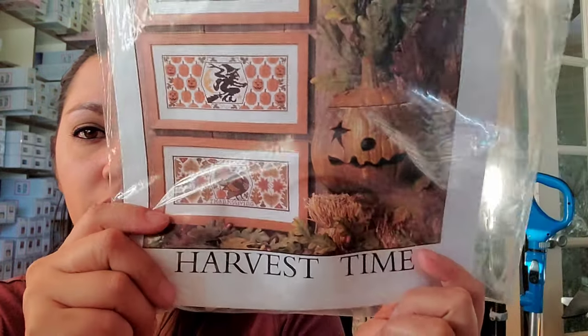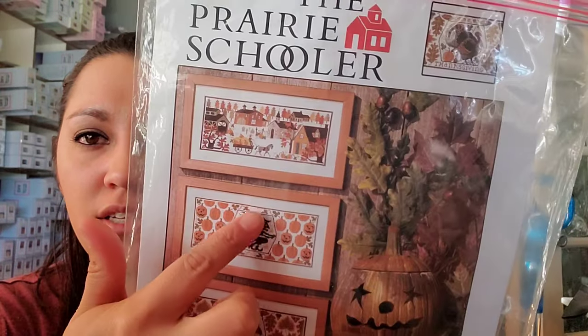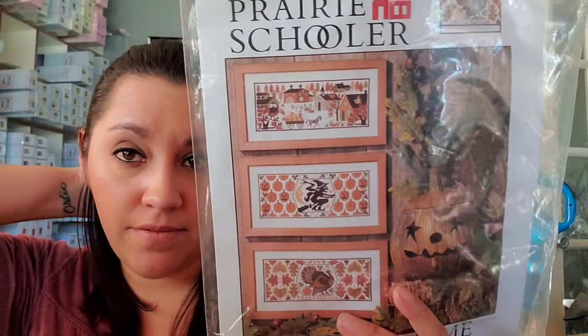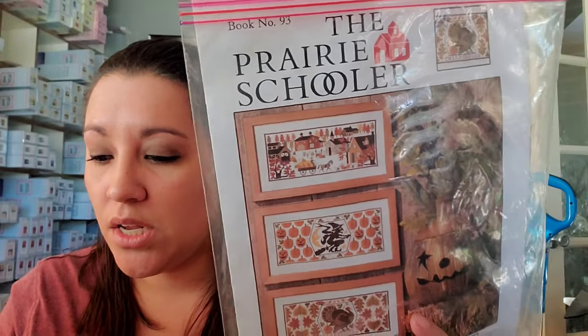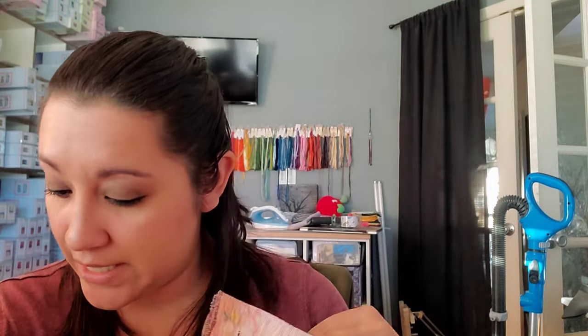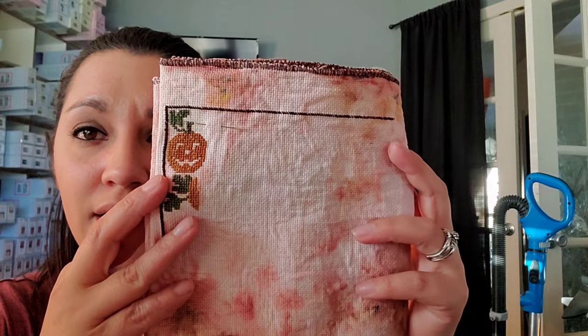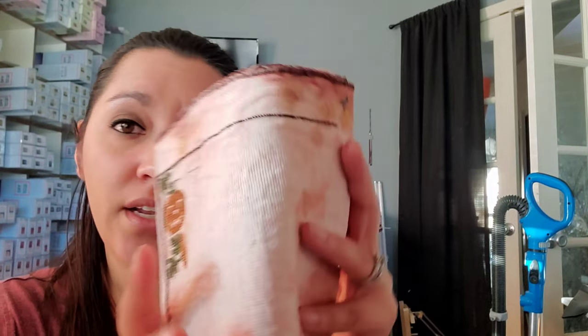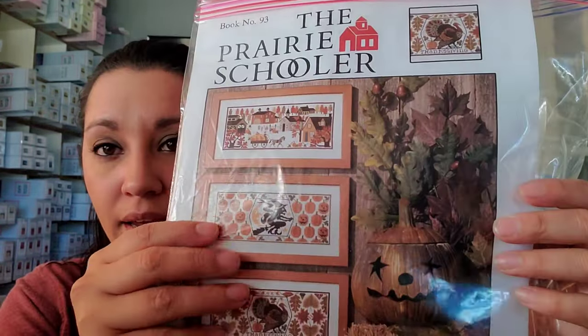Then we have Prairie Schooler's Harvest Witch — this is the Harvest Time Sampler. I just called it the Harvest Witch. I lost mojo on this pattern right away; I actually should have started one of the other designs because this one's repetitive. I'm doing this on a piece of 18-count Aida that I dyed myself in some very funky colors using RIT powder dye. It looks cute; I love the colors of the pumpkins. It'll look great if and when, but there are so many pumpkins.